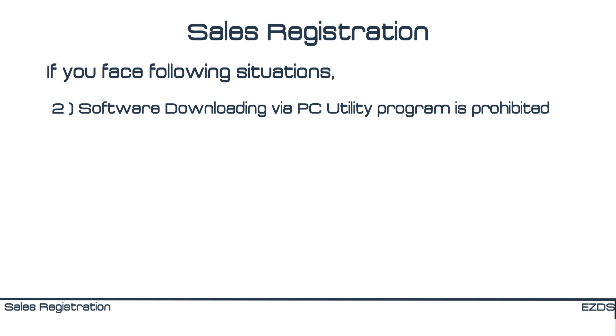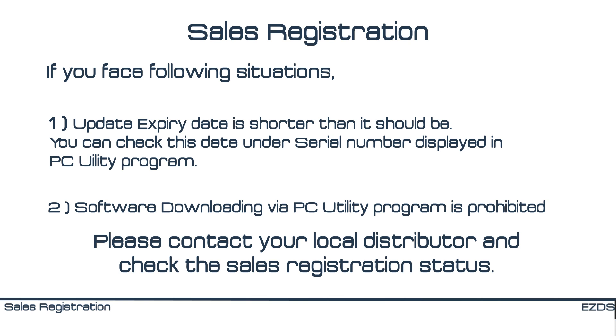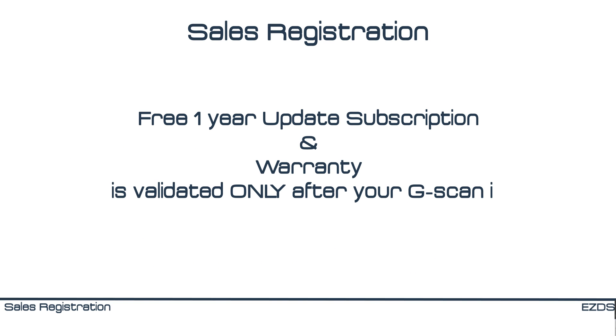Another situation to watch for is if software downloading via PC Utility Program is prohibited. If these situations occur, please contact your local distributor. Sales registration is very important because the free one-year subscription and warranty is validated only after G-Scan is registered as sold in our server. If it is not registered promptly, free updates or warranty will not be provided.